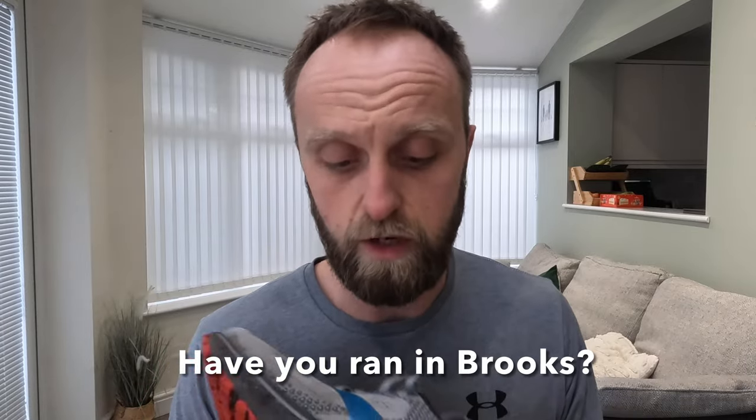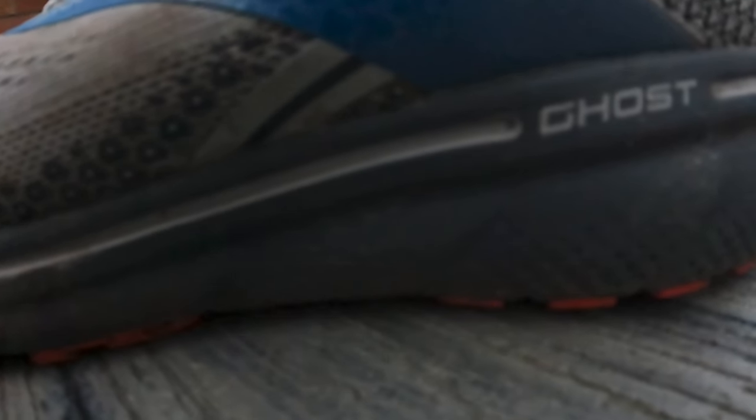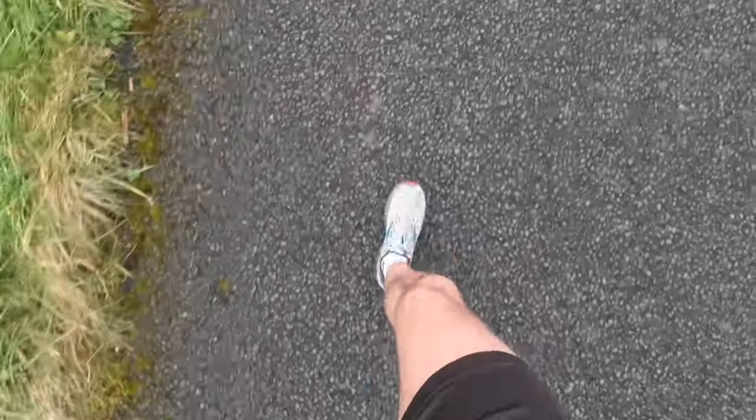Moving on to the midsole, and this is the most disappointing part. I've never used Brooks before. We're on the Ghost 14, the 14th iteration. Previous versions had DNA Loft for only a portion of the midsole - this is apparently one of the first versions with full DNA Loft. The thumb test: there's a bit of squish, it feels firm but with a bit of squish - a nice pillowy effect where you've got some mush but it's firm and you don't bottom out.